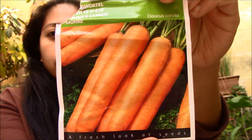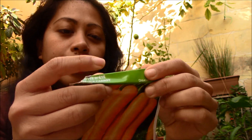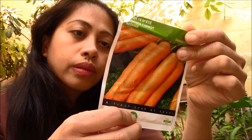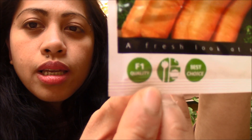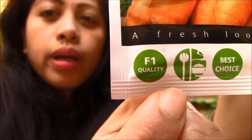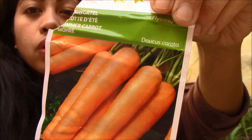And this is the carrots we bought. Maraming varieties ng carrots and we try it. This is from Holland and the quality is F1 — best choice. It can be sown from early spring until mid-summer. This type of carrots has a good carrot fly resistance, so it's not attracted to the egg-laying flies. Which is good.